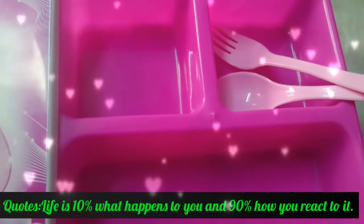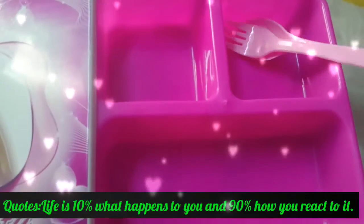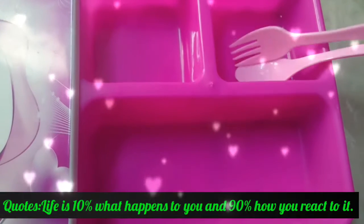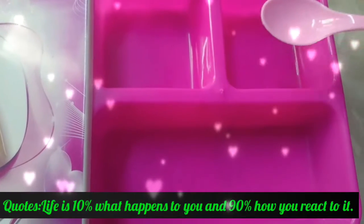It looks very cute. Three spaces are allocated inside, and you can serve with rice, vegetables, or any side dish.